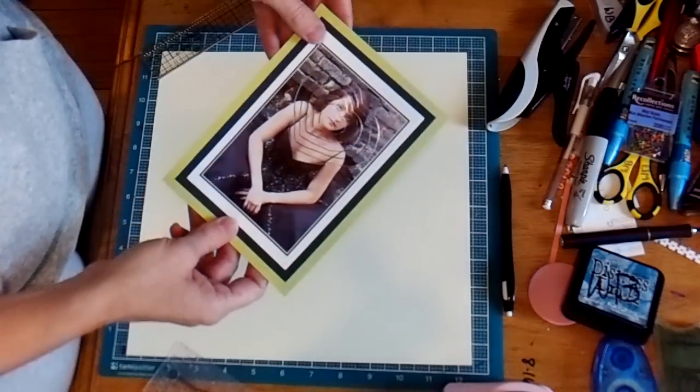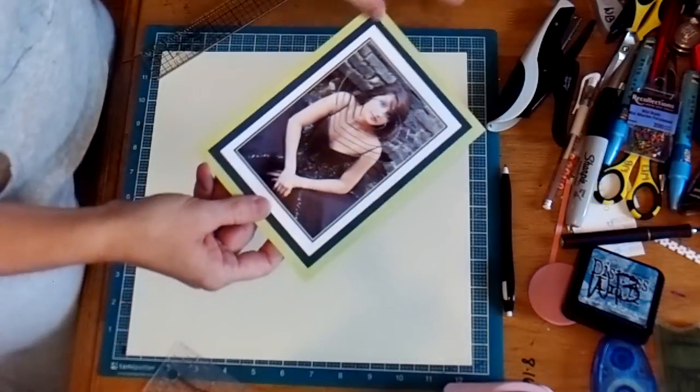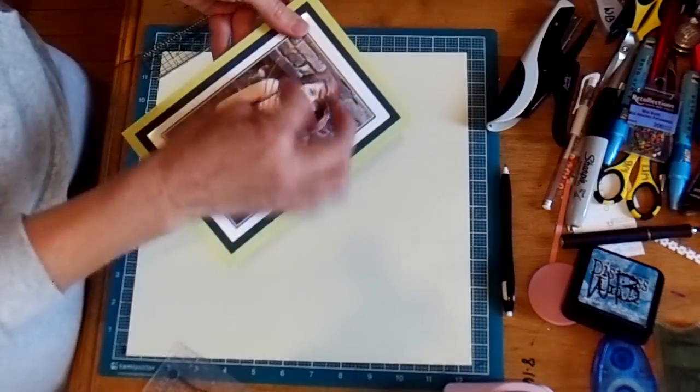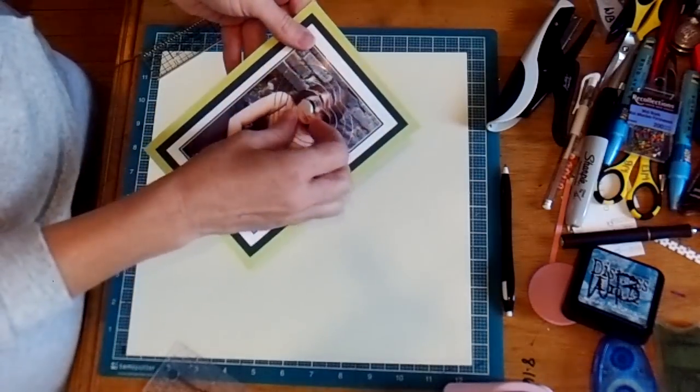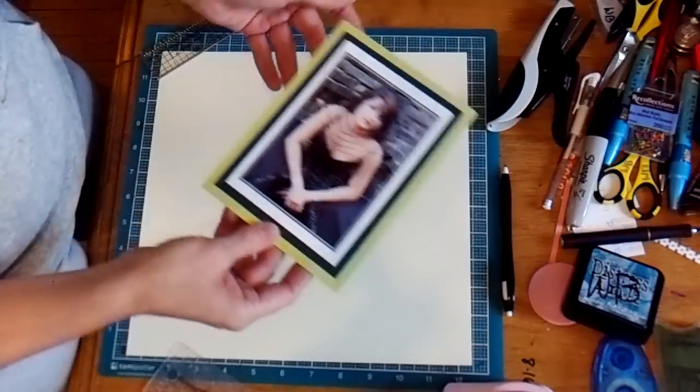So if you'd like to have that, I'm going to put that little template up. It'll just be a Word document — you can pop onto your computer, print it out, cut it with your scissors, and then lay it over top of any photograph, and it will let you do this, which I think is adorable.